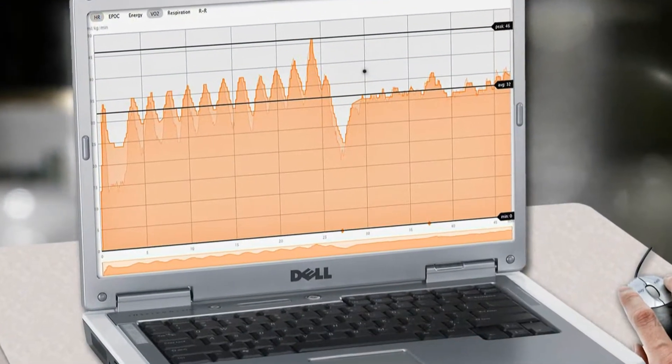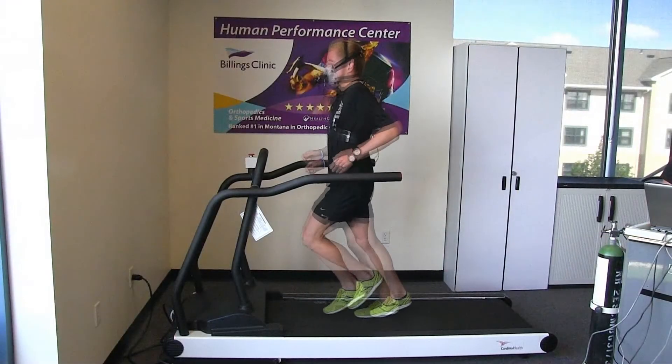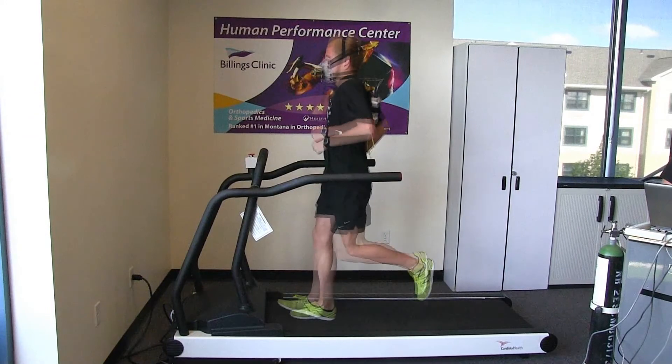By knowing an athlete's VO2max or blood lactate threshold, we can give them training guidelines to make their training a little bit more efficient.